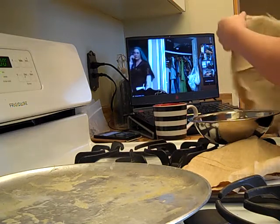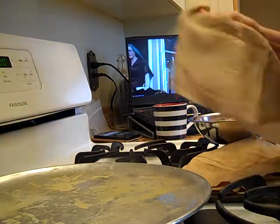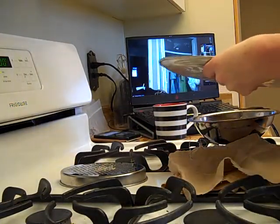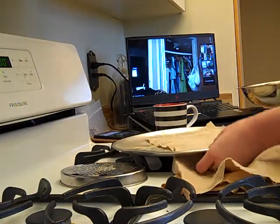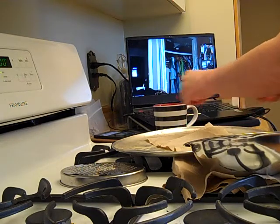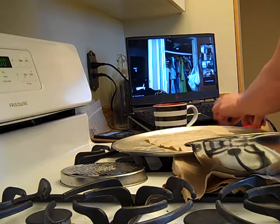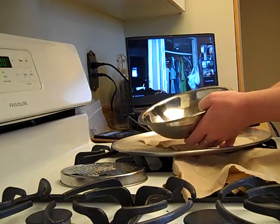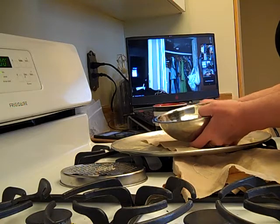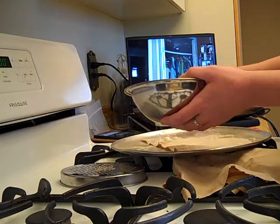Grab your linen in whatever size you're going for — you can do square, round, whatever floats your boat. I'm going to cut this in half; it'll just fit over a bowl nicely once it's done. Get your oven started at 200 degrees — something very low. My linen has some little threads on it so I'm going to trim that off first. Then on that old pizza pan or cookie sheet, sprinkle on your beeswax.